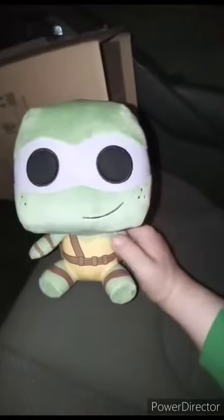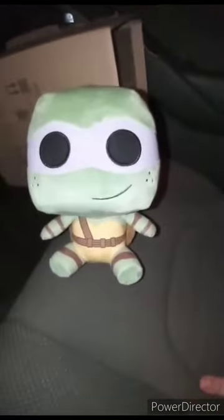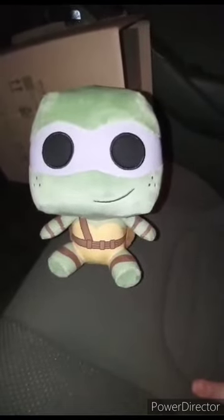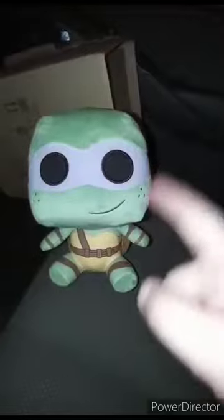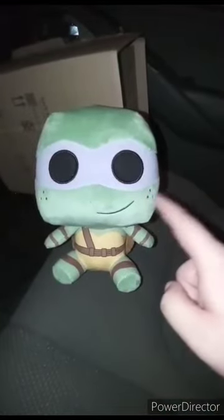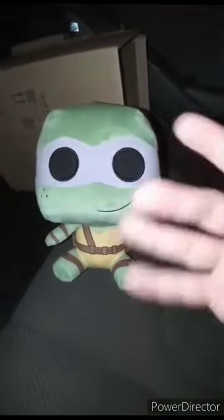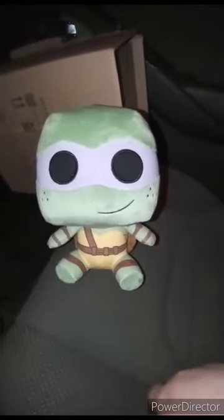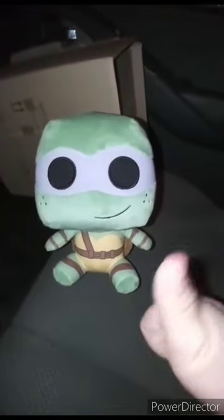Here's Donatello right here without the tag on. What's really weird about this one — like I said, it's based on the 1990s movie, the first one from 33 years ago, which has Corey Feldman playing Donatello. And what's really weird is he has freckles, which I've never seen in the cartoon, but I have seen that in the original live-action movies.